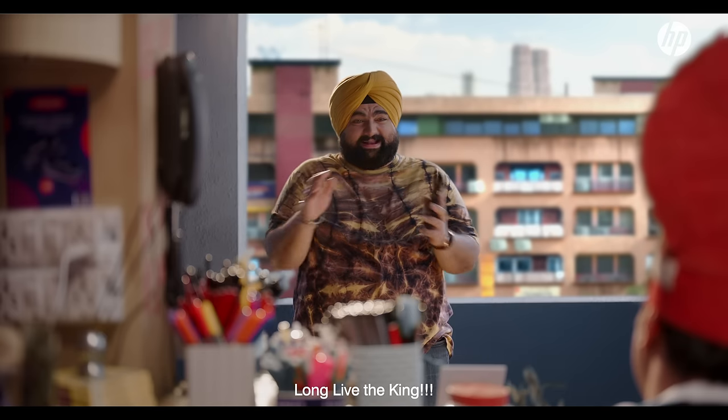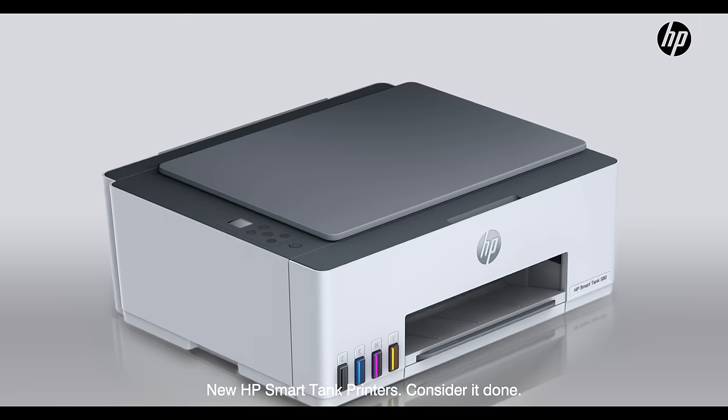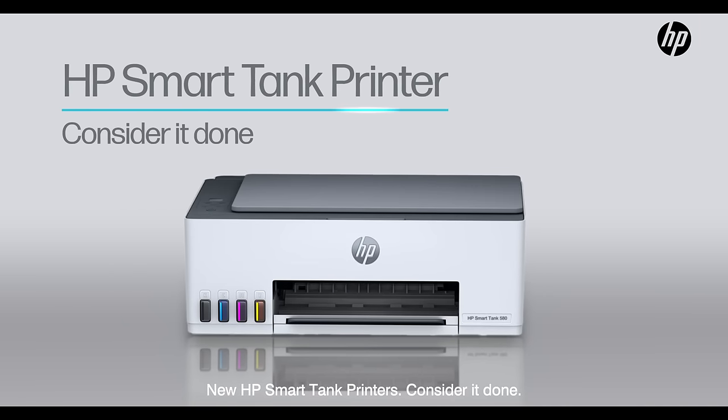Come on! New HP SmartTank printers. Consider it done.